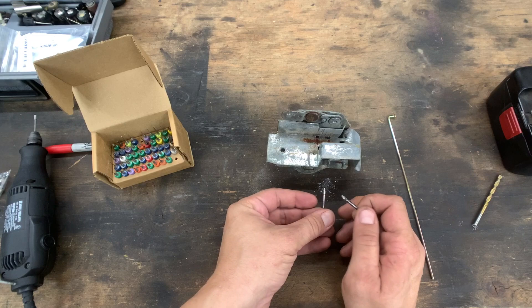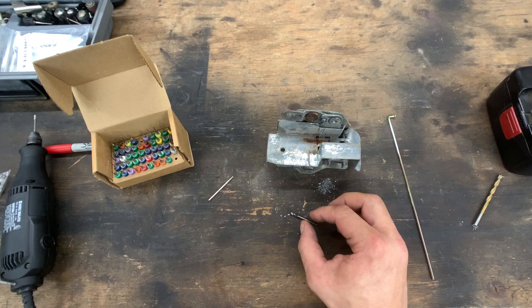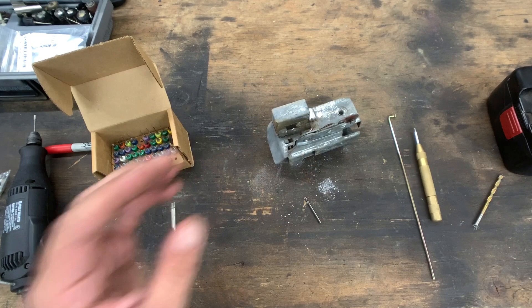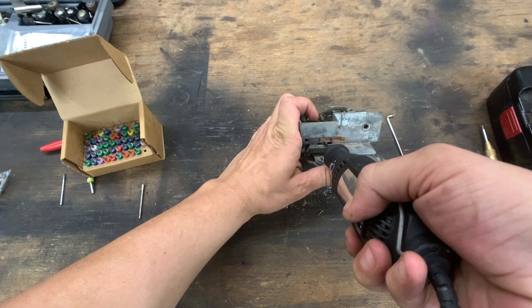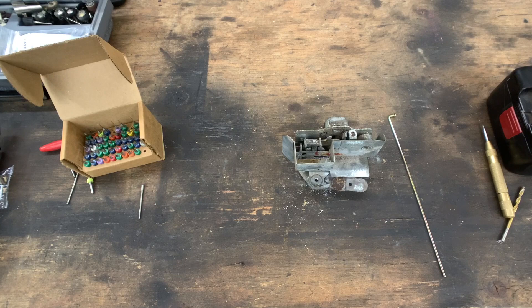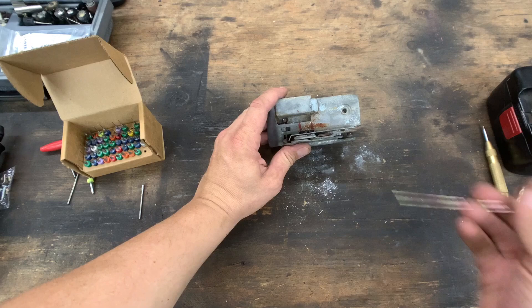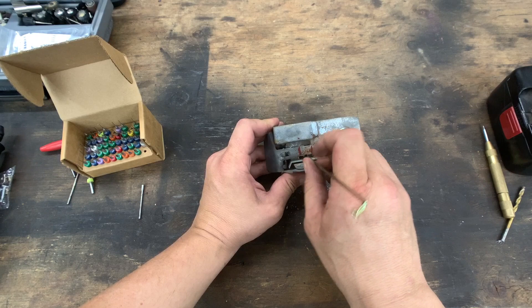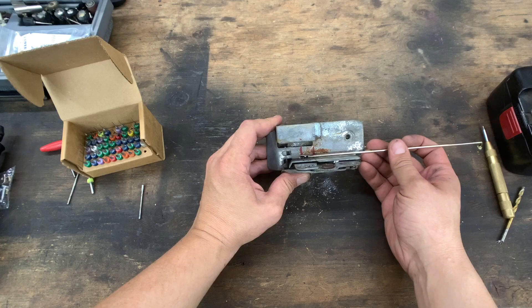After drilling with the carbide bit, we'll take the diamond grinding bit on the Dremel and go in to finish it off. Here we are — the hole is drilled. You can just see it right down through there. I know my rod is going to fit and I can lock and unlock the door. The next thing is to put a bend in the end of the rod to engage that hole, so we're going to put a little z-bend in there.